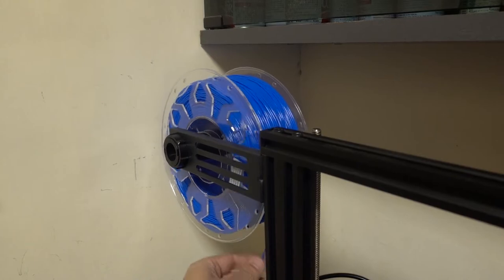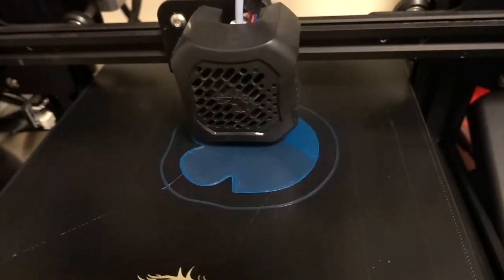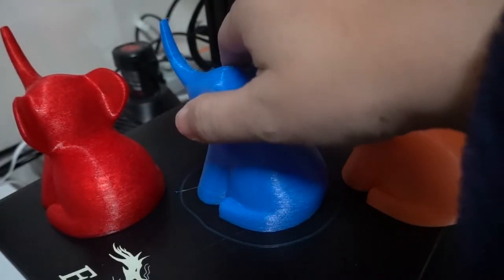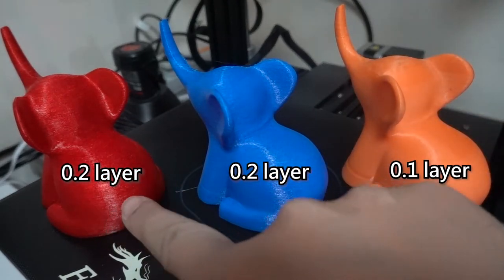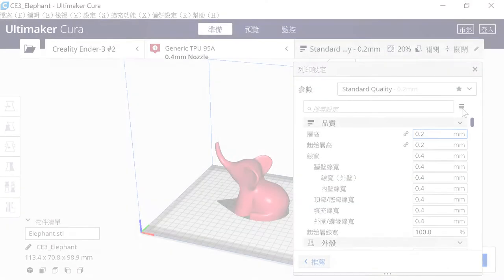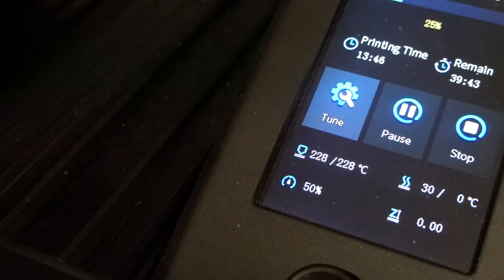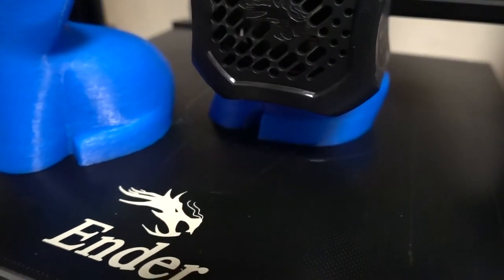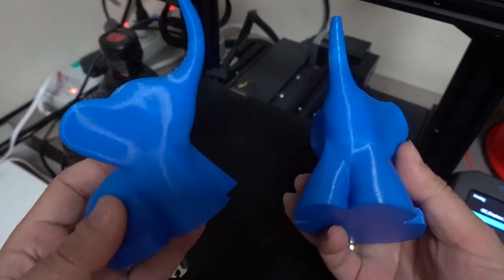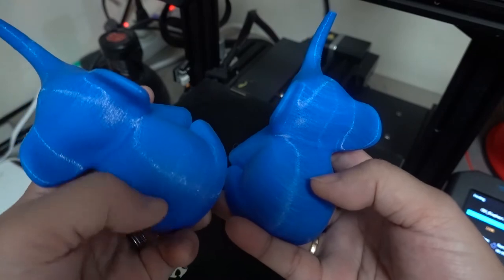To further improve the effect, the experiment cannot be stopped. Now I switch to blue TPU, still using the previous settings, and print for 18 hours. Sure enough, there is no translucency problem. Comparing all three together, I still think the one with near-end printing is smoother because 0.1 layer was used before. But if you use super quality to print blue TPU, it takes more than 30 hours. There is a little difference between super quality and normal during printing, but after printing you find that super quality is indeed smoother — but is it worth spending more than 10 extra hours? Different people have different opinions.